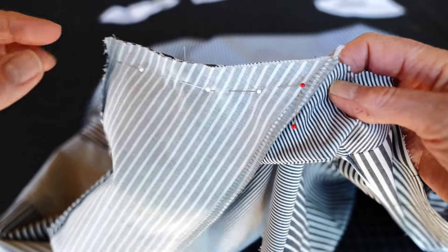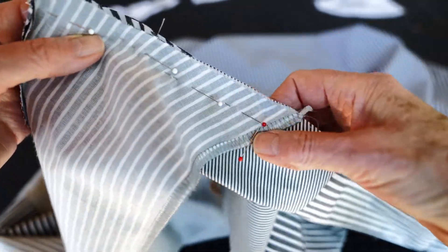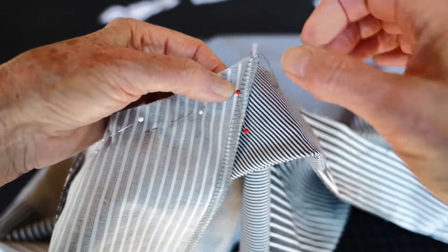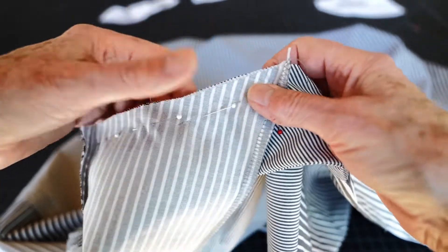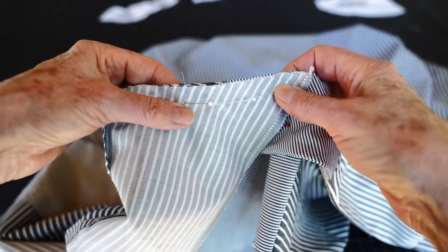We're going to sew this collar in three stitching steps — from here to here. I'm going to stop stitching right about there, not quite at the edge of my facing, and stitch through all layers.